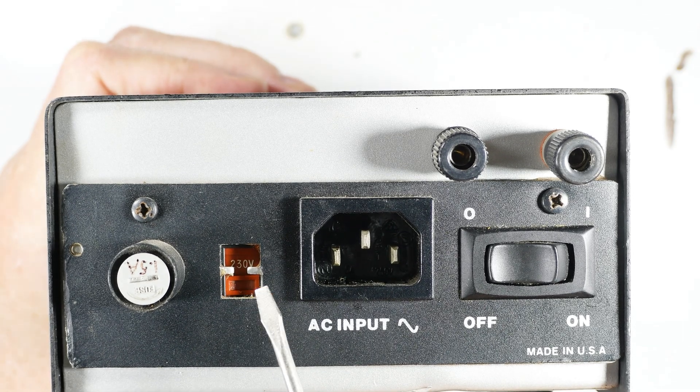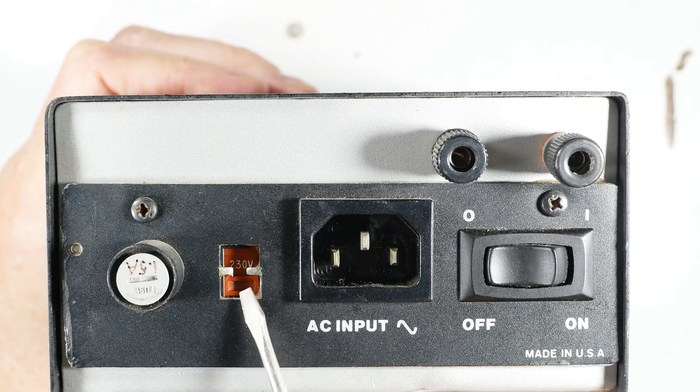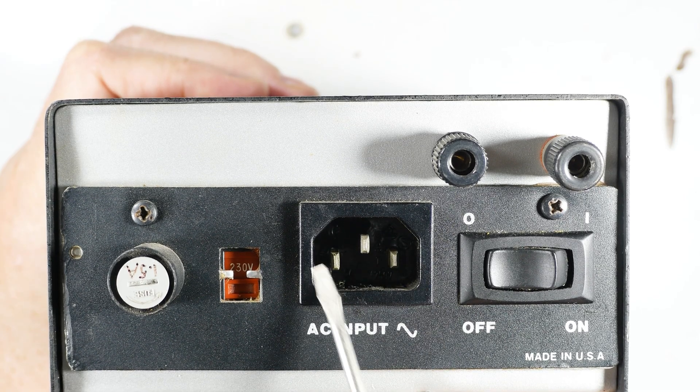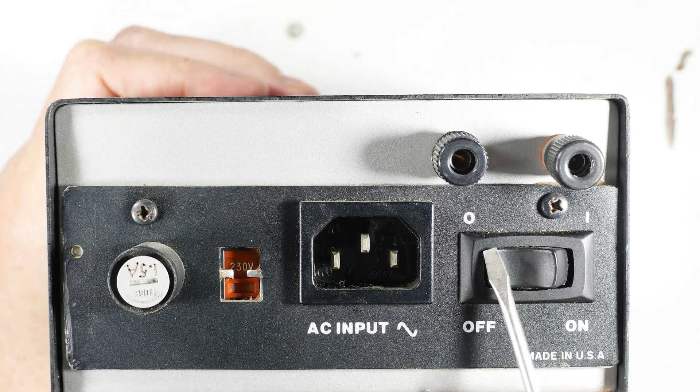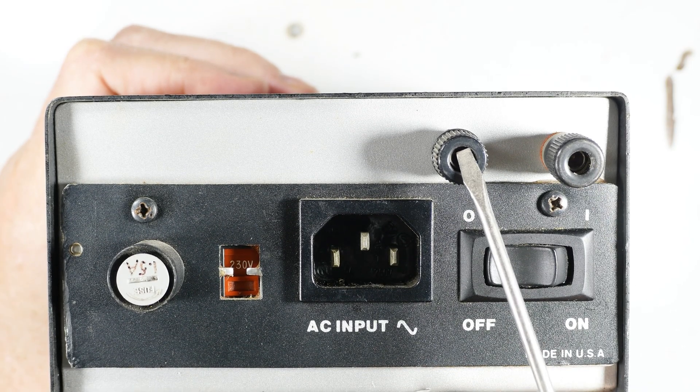The back side has a little twist to it — it has the capability of doing both 110 and 220 volts, because I've lived around the world in different places and that was kind of an important feature. That's where the power cord goes in, along with the power switch, fuse, and this little oddity right here.